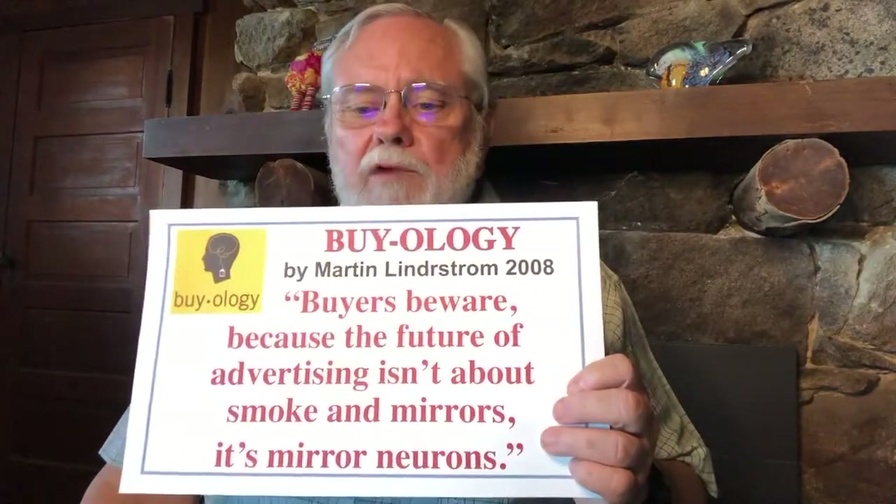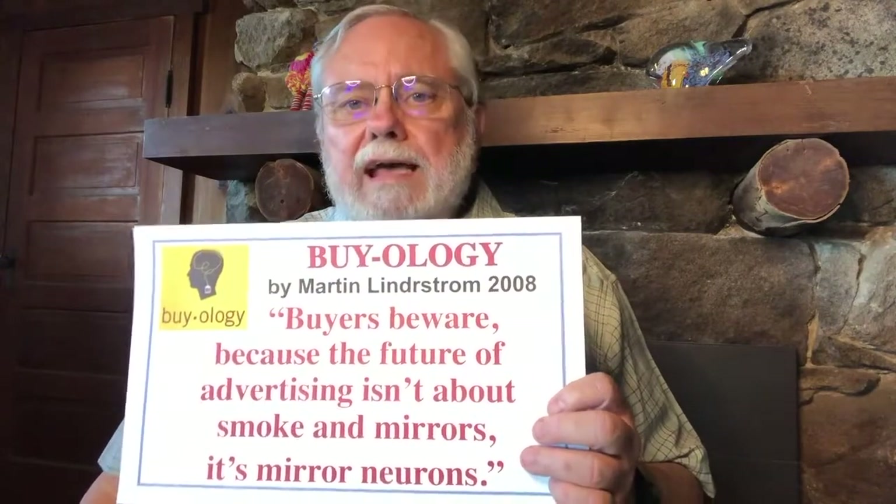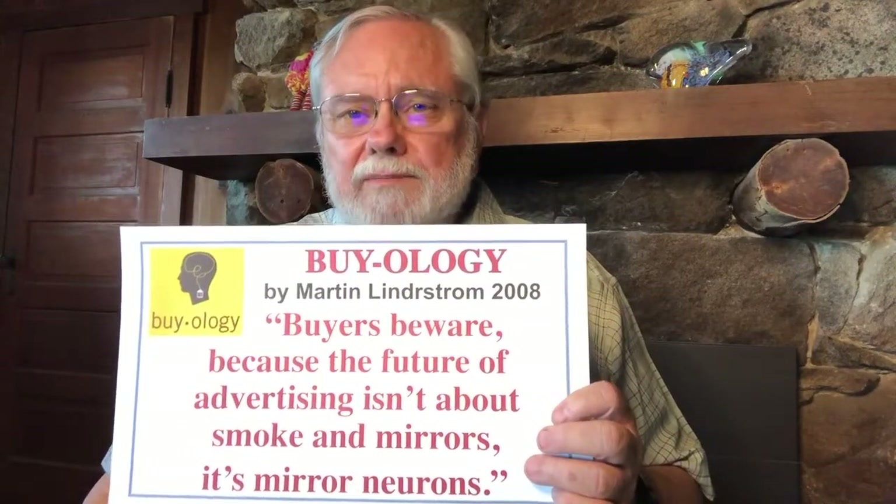Martin Lindstrom, in his book Buyology, tells us buyers beware — the future of advertising isn't about smoke and mirrors, it's mirror neurons. Advertising agencies are now trying to activate your mirror neurons. We see this in commercials about drugs where, while listing all the horrible side effects, they're showing you positive relationships and things you have experienced — trying to convince you that if you take this drug you'll re-experience all those wonderful positive things.